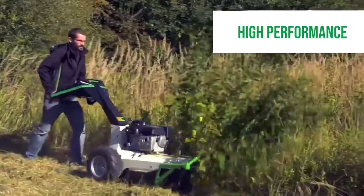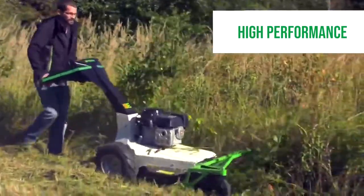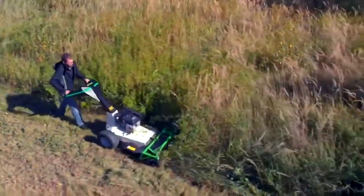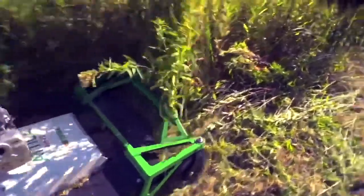It's a high performance unit which shares both major components from ride-ons, and also the cutting system and the blades are off our Attila ride-on as well.